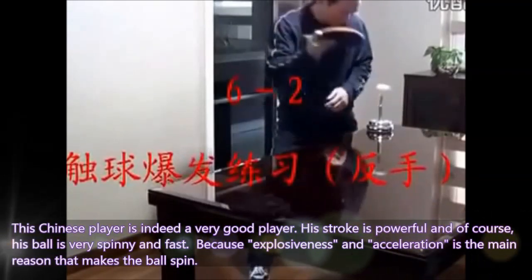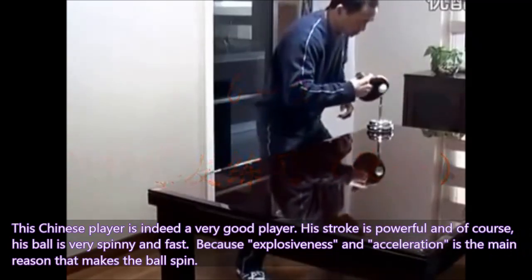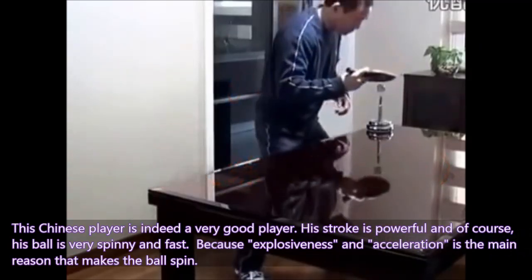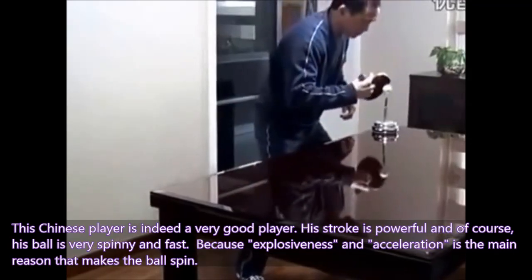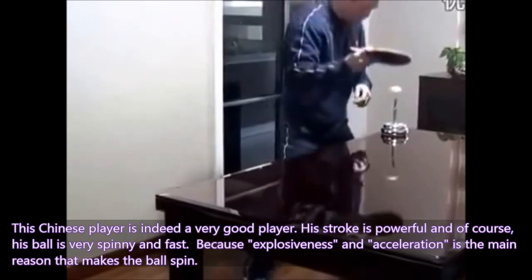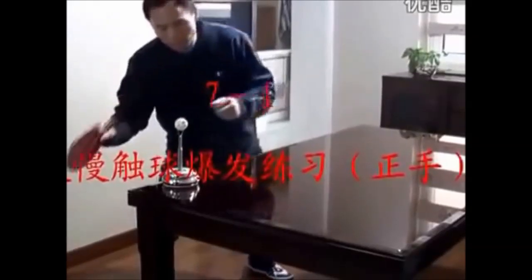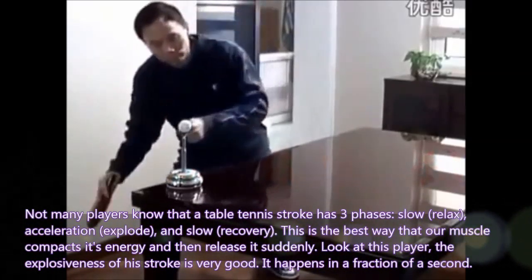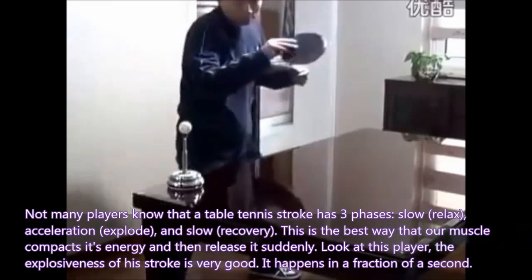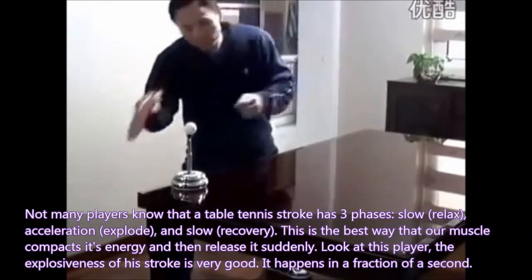This Chinese player is indeed a very good player. His stroke is powerful, and his ball is very spinny and fast because explosiveness and acceleration are the main reasons that make the ball spin. Not many players know that the table tennis stroke has three phases: slow, relax, and acceleration to explode, then slow recovery.